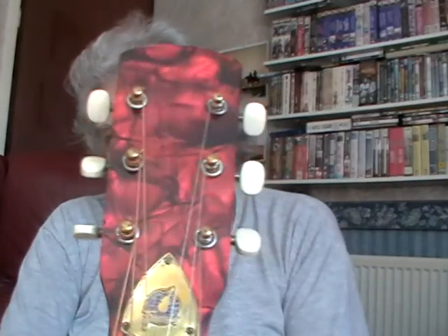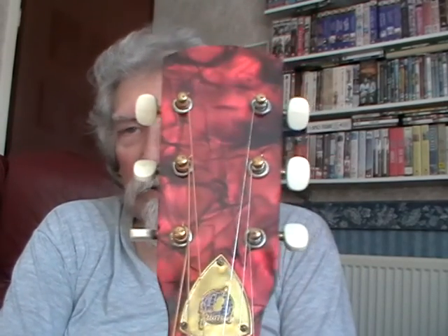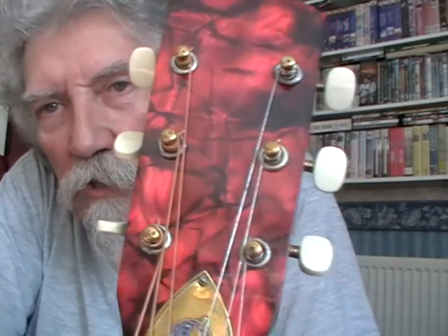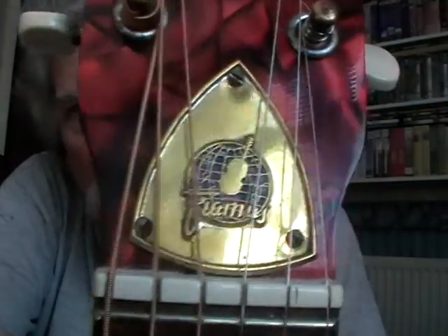We're looking at a six-string guitar banjo, which is rather unusual. Not the concept itself, because it's one of the very first banjo hybrids ever made — it predates mandolin banjos and all other kinds of non-finger style banjos. It's made by a German company called Framus.